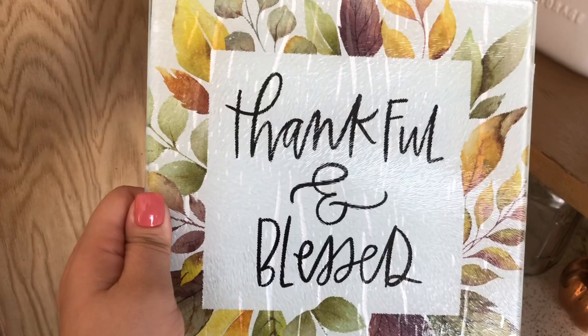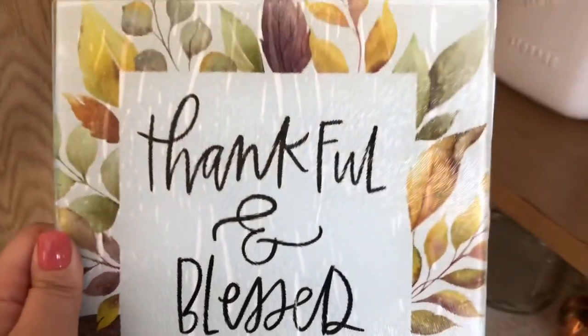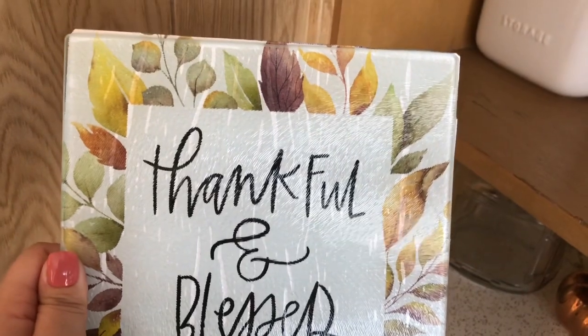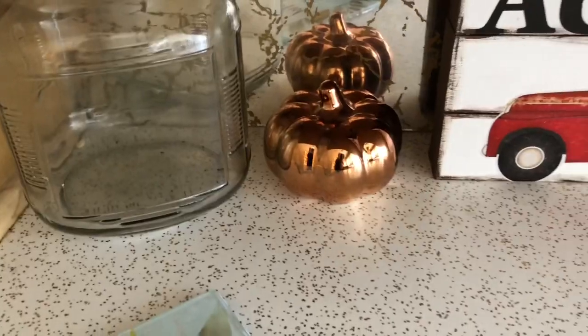I used clear Elmer's glue instead of mod podge because I saw someone do that, but I don't like the way this turned out — you can see the lines. I even sprayed the paper with water like you're supposed to so you don't get wrinkles. I haven't cut the edges off because this took forever to dry. I need to cut them off. I won't be using Elmer's glue again — mod podge worked out so much better. But I still like it; you can't really see the lines when it's laying down.